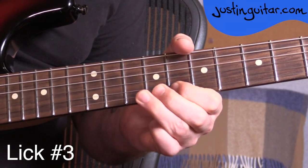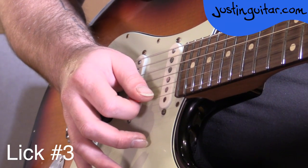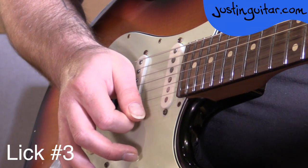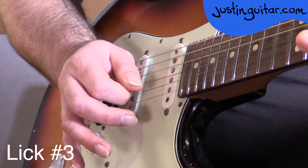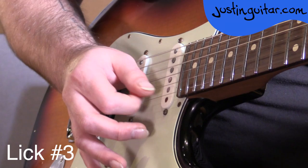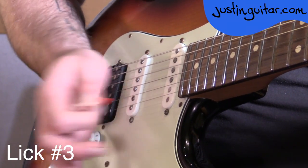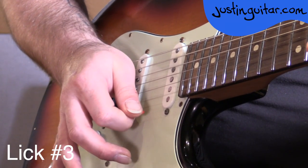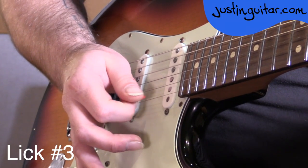For lick number three we're going to be starting with a down pick, then a down pick again, up, down pick on the second string, and then an up pick on that last note with a little curl, making sure that we mute our bends and curls. So that first note is a bend with a down pick, then make sure you mute it with that outside part of the hand, just touching the string lightly. Mute. Then down, up, down, up, curl — and get that mute in again.